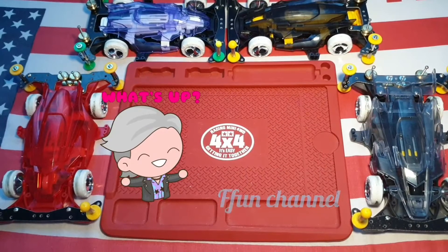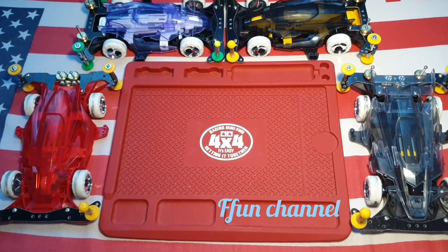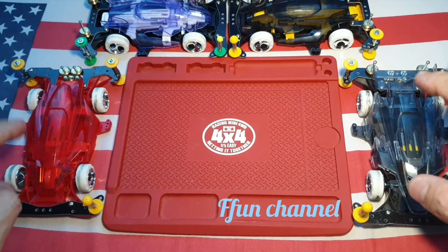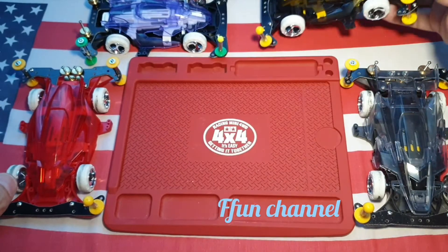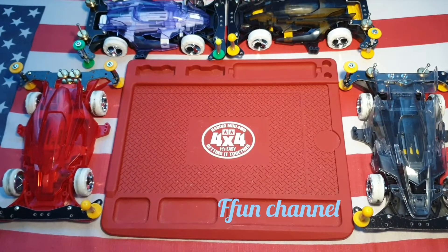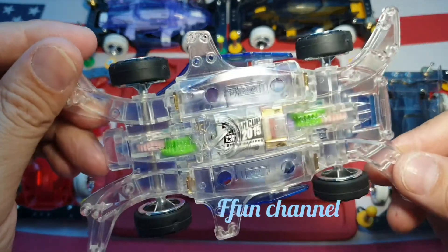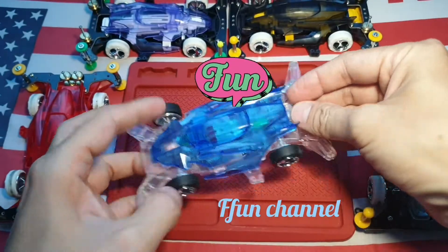What's up guys? Welcome back for another episode. You know what it is? This is DCR 01 and 02 — this one is 01 as well. So, you're gonna do a basic tune again on this chassis. Transfer, yeah. So let's get to it then.